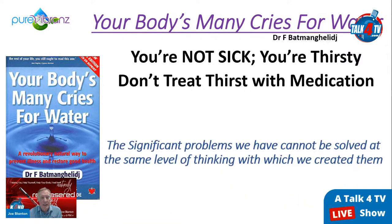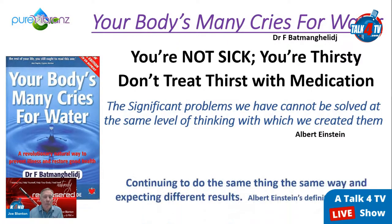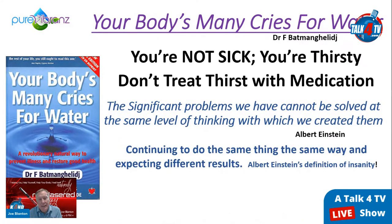About 75 percent of our society is chronically dehydrated. The significant problems we have cannot be solved at the same level of thinking with which we created them — that's Albert Einstein. It puts responsibility back on each of us for whatever is going on. Einstein's definition of insanity was continuing to do the same thing the same way and expecting different results.